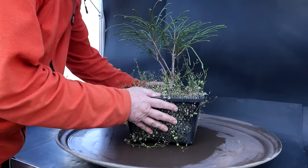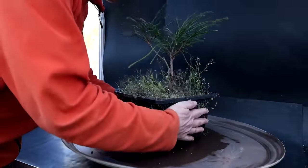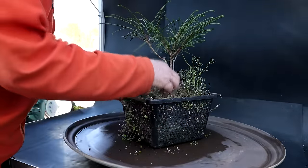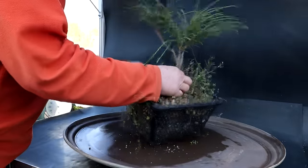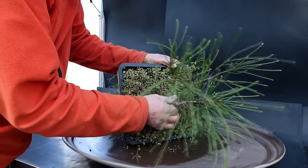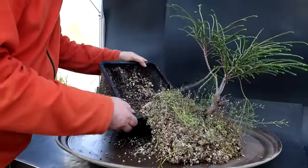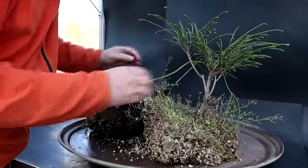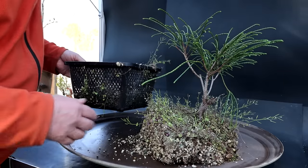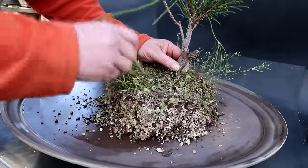The first step is getting it out of this pot. Sometimes it's easy with pond baskets and sometimes it's difficult because the roots tend to grow through the mesh and grip the pot. But I think this one comes out fairly easily — and there it comes. It's growing in good bonsai soil, that's for sure, which will have helped the root system. Let me take the pot away and start raking out the root system.